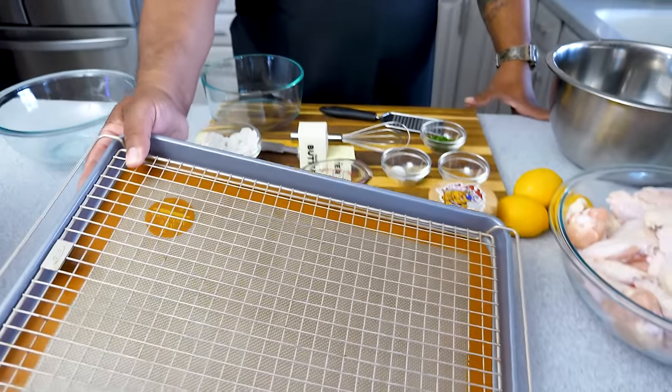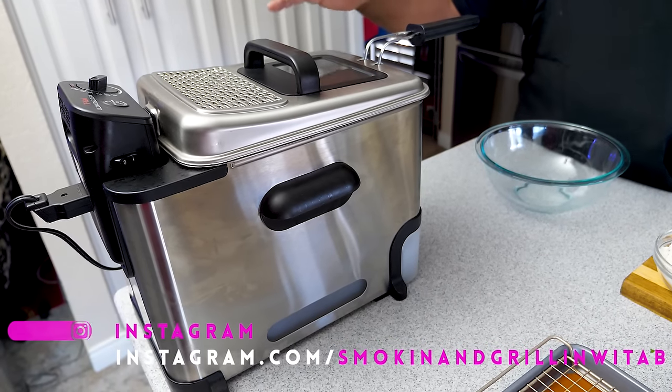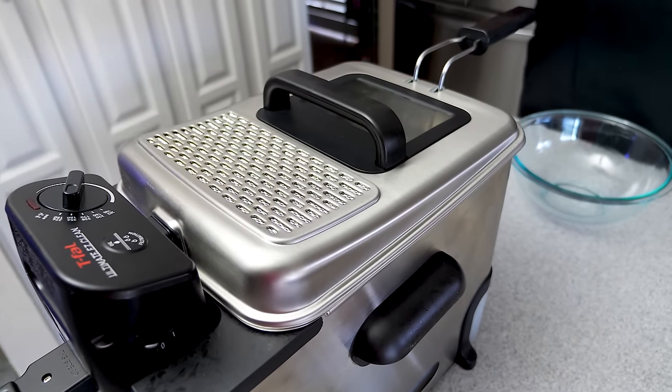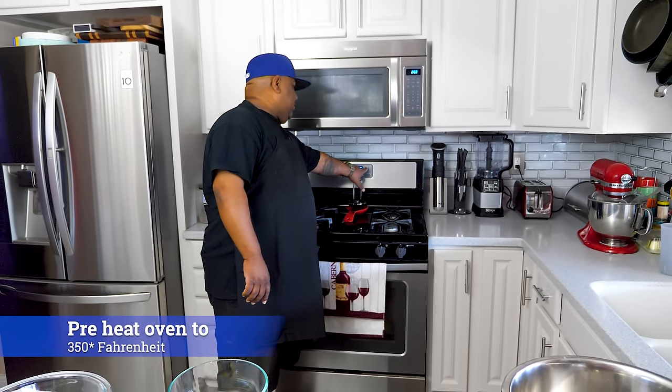After we deep fry these, I'm going to be using my deep fryer today. I mix it up because everybody doesn't have a deep fryer, but if you do get one, save the money and get this one — it's self-cleaning with the oil, the whole shebang. Today we're going to use the fryer and then go into the oven. While we're talking about the oven, I'm going to preheat it right now to 350 degrees — hit bake, hit start. It's all about the presentation.